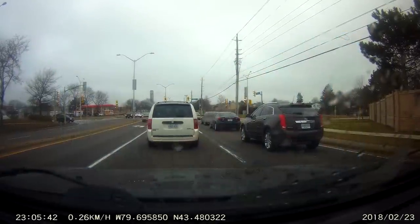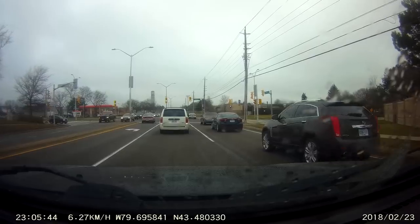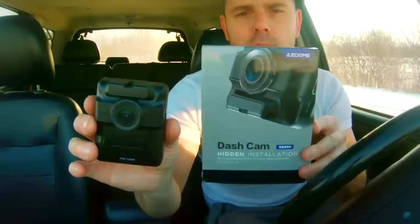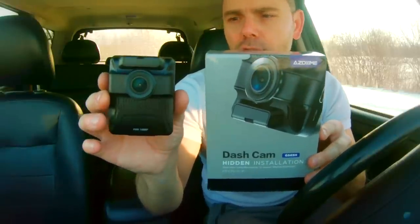This here is the 720 feed, so this is the back camera. This could act almost as a supplementary camera to my current GoPro rigs. On the screen at the very bottom, really quickly, you're going to see that it's got a dual picture in picture. AZ-Dome GS65H dual lens.